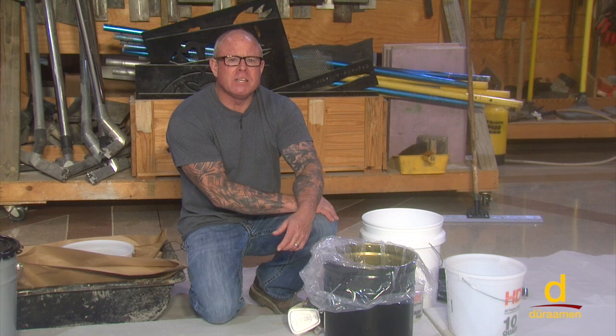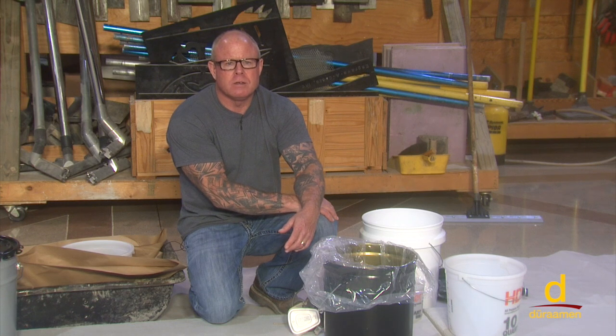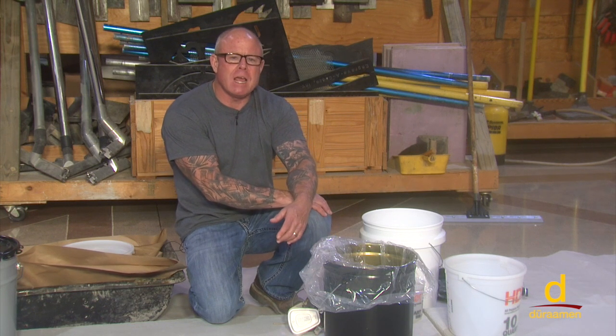Hello, I'm Bob Harris. Welcome to Durman's educational series for industrial and decorative concrete flooring systems. The commonly used resins in the flooring industry are epoxy, polyurethane, polyaspartic, polyurea, vinyl esters, and methyl methacrylate, which is commonly referred to as an MMA.